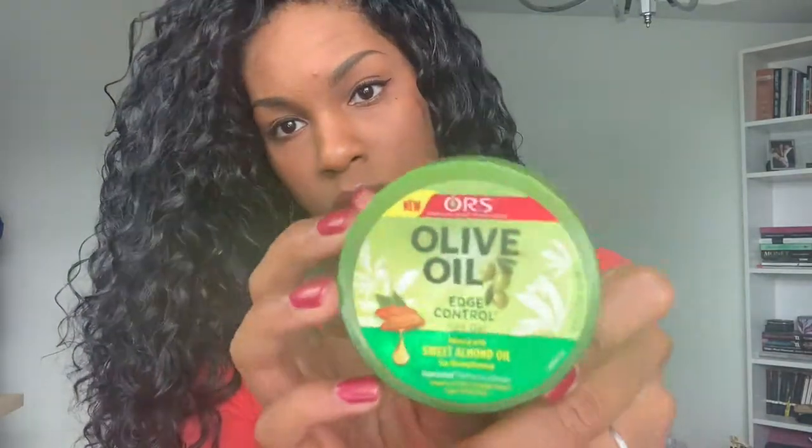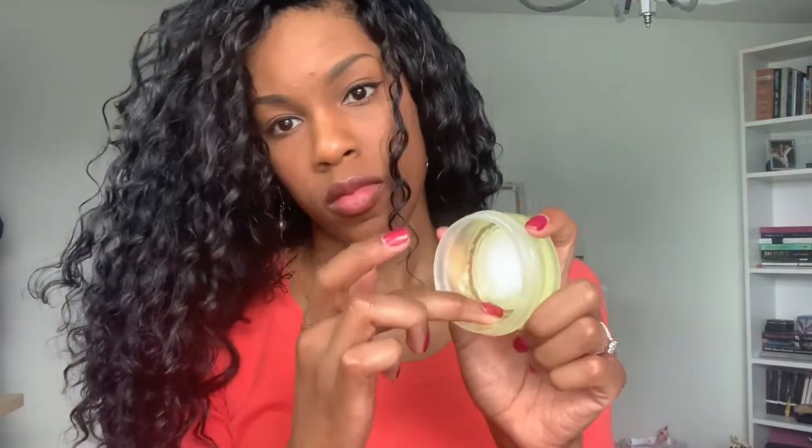The olive oil edge control I will be using on my edges, and that's just to finish things off at the front and the sides and make sure that when the wind blows through your hair, your natural edges that are showing are nice and sleek down and neat looking.